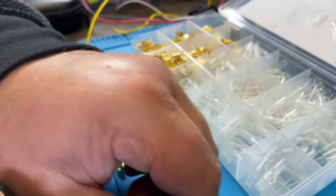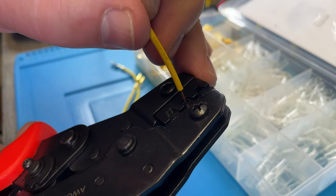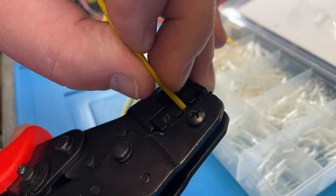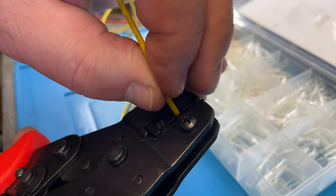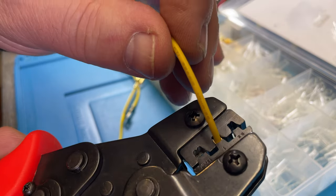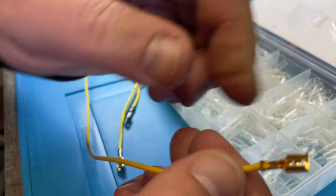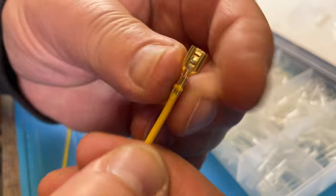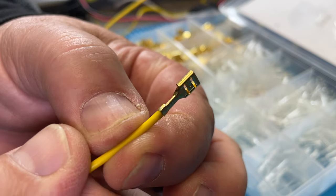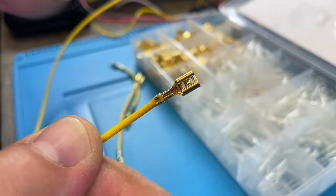Once it's inserted, you put your wire in — not all the way through, only until you feel the bump. Now it goes to the middle, then you crimp it. Let go, and you can see how it's very smoothly and nicely crimped. See that? That's like perfect.